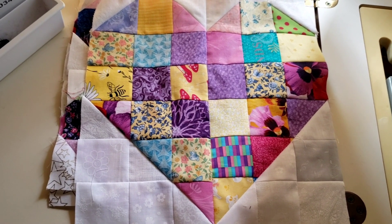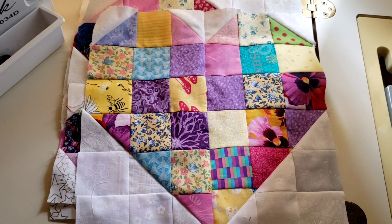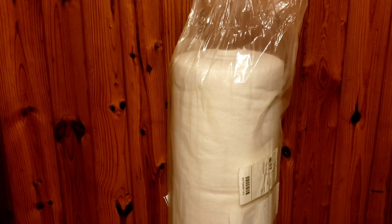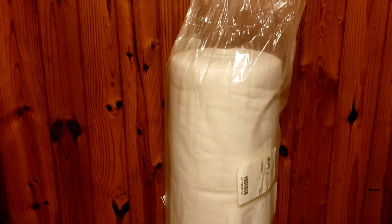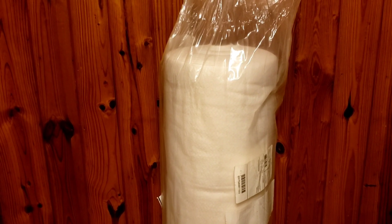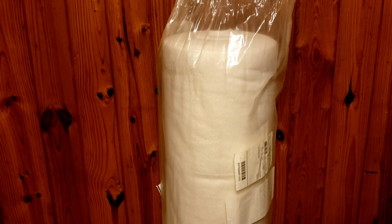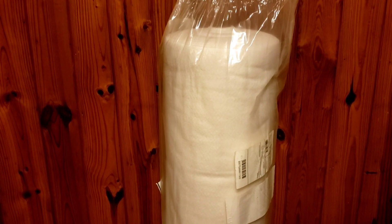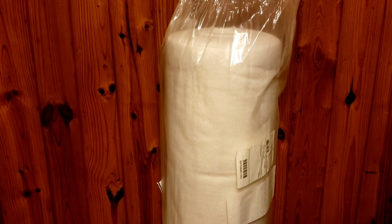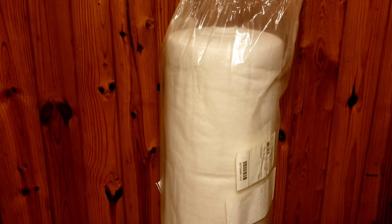I'll probably get working on that this week as soon as I get the fandom quilt quilted, which will be this week because I now have batting. I got this huge roll of batting — the biggest roll I've ever gotten. The last time I ordered batting was January and I ran out, so I couldn't do any more quilt sandwiches. This one is 90 wide by 120 yards — or maybe 120 wide by 90 yards — either way, that's a lot of quilts.